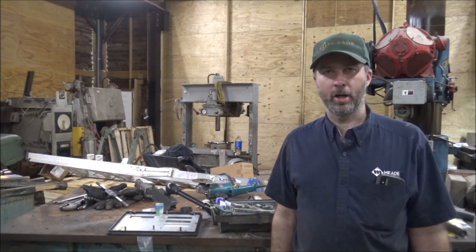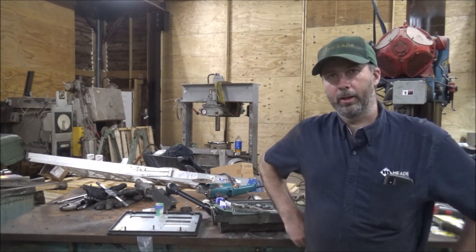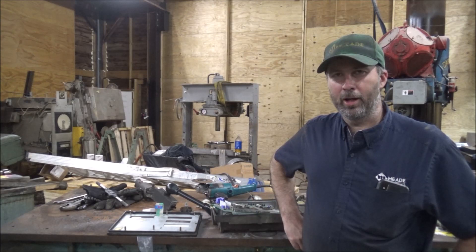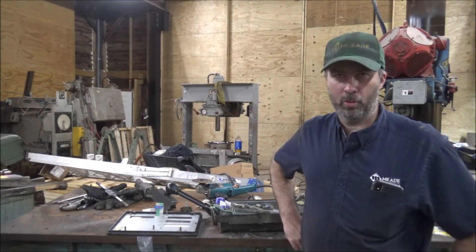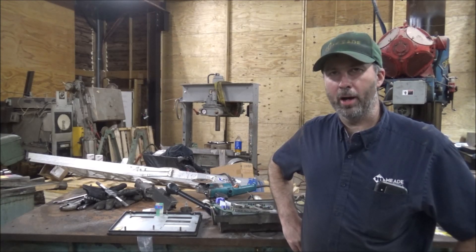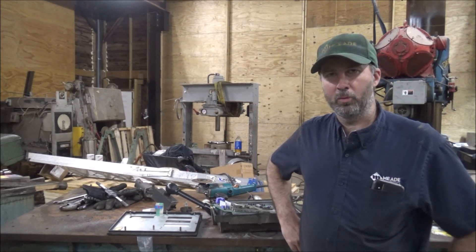Hey guys, Brian here. Welcome back to the shop. I've been working on the lathe again, and my 99-cent connector finally came in from China. I had to do a little grinding on the plastic part and was able to solder all the wires back into it, and was getting ready to test it out to see if it was working.